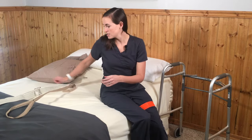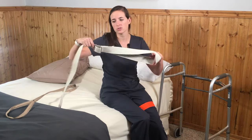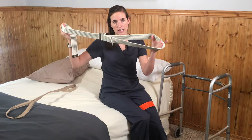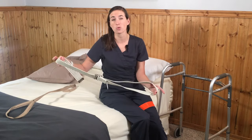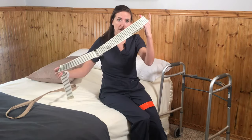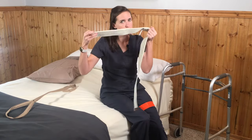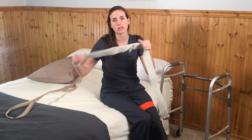Now if you don't have a leg lifter, you can create your own using a gait belt — you may be getting one of these following your surgery. You can create a leg lifter using a gait belt or even a regular belt with a static loop at the end to go over your foot. This isn't the best option, but it is absolutely an alternative if you don't have the leg lifter available.